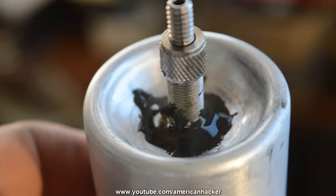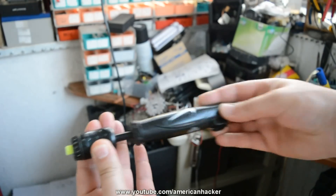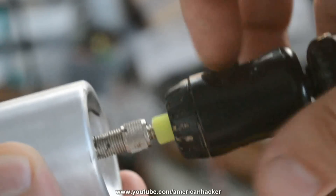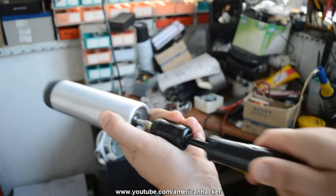I found this small tire pump and it's perfect for my refillable air duster. Pumping for about five minutes and here you have a refillable air can.